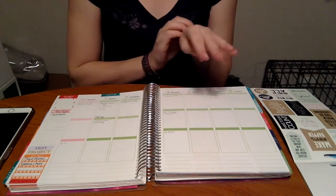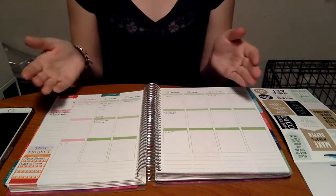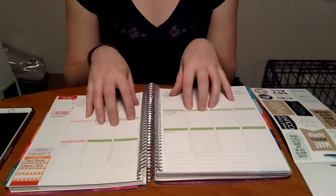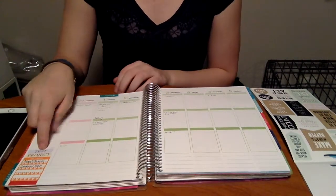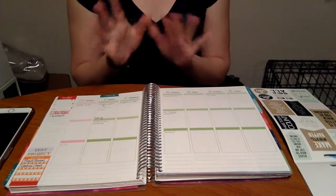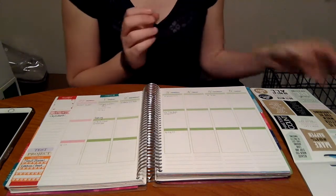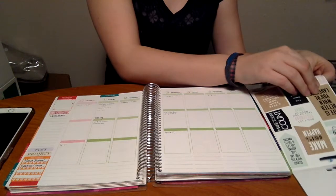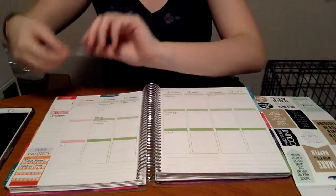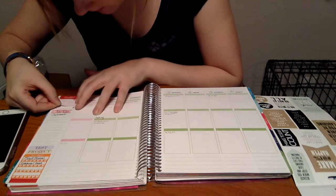I do a little bit of pre-planning each week before I actually go through and do the planning. I have a few things already written in here — things that I absolutely know will happen this week. For example, I have a test next week and a project due next week, the beginning of a project. So it's very important to note these things; it makes planning a little bit smoother for me. I decided on a quote sticker — this week is going to be 'And we're off,' and I'm going to put that up here in the thankful thought box.